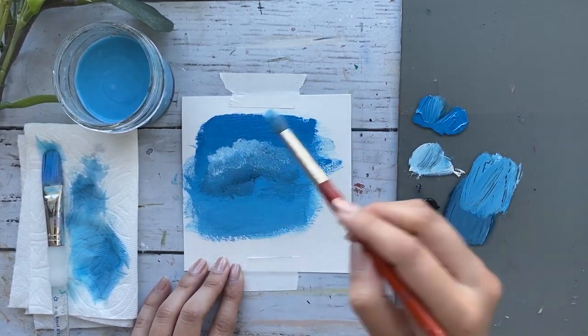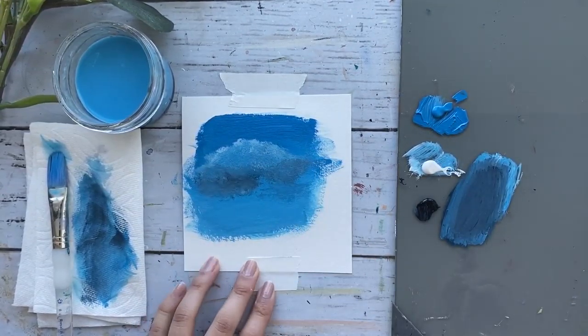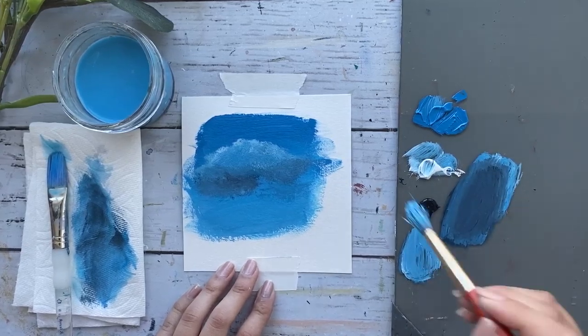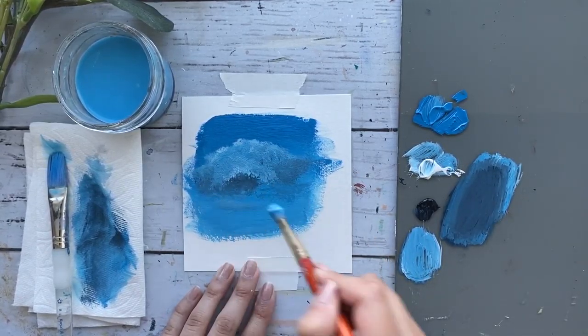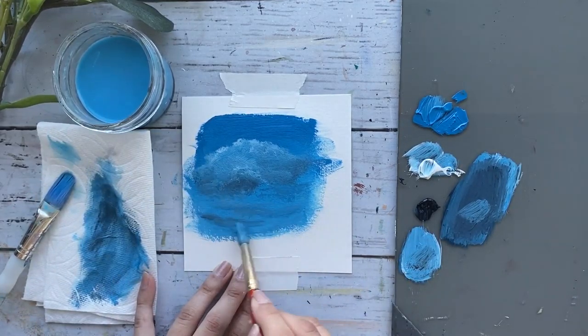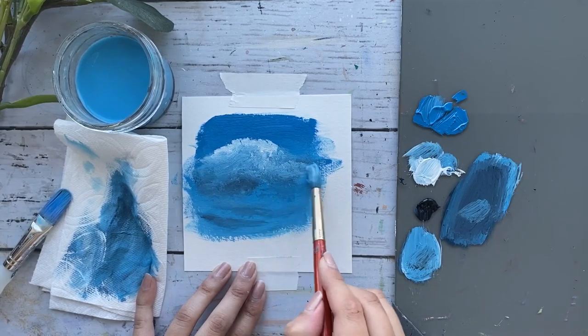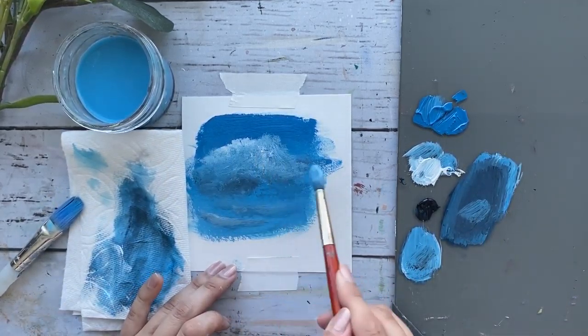In this case my sunlight is coming from the top, so I will lay out my white at the very top. You can keep going back and forth to achieve the look that you're happy with. This is by no means the only way to paint clouds, but this is just a good basic technique to learn.